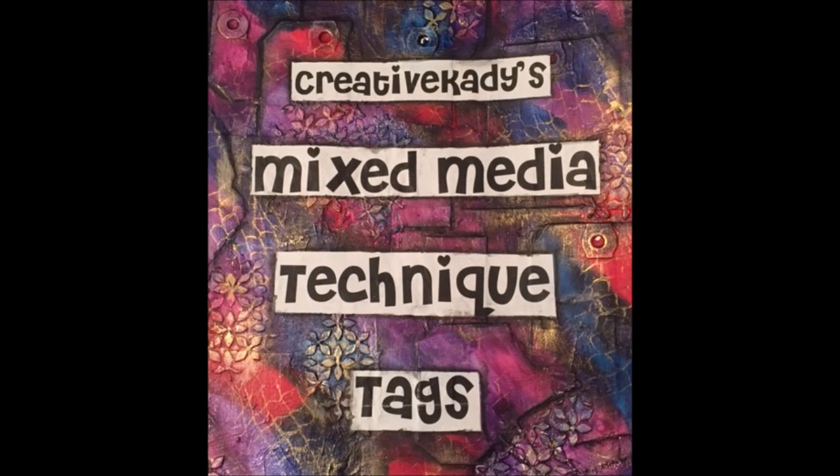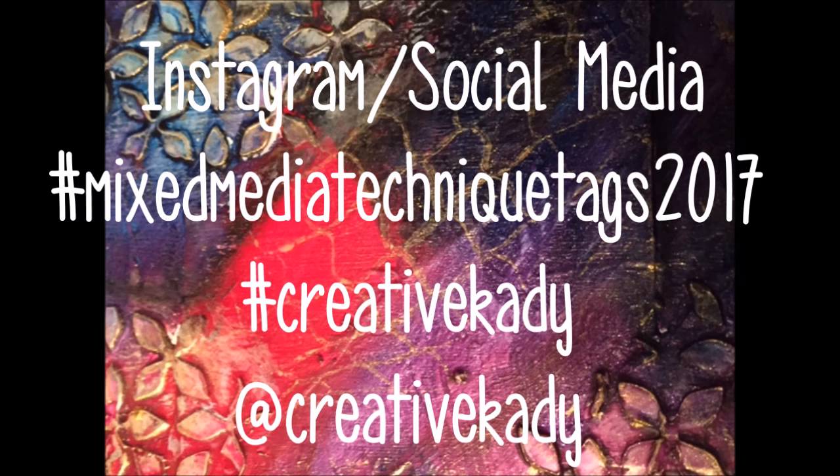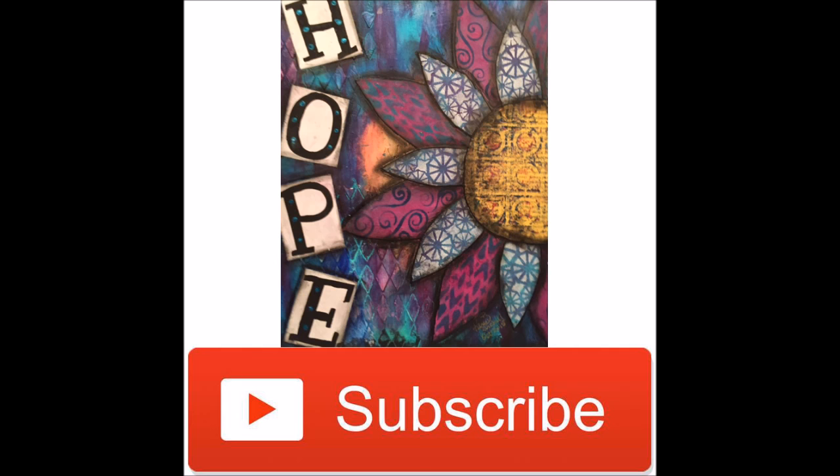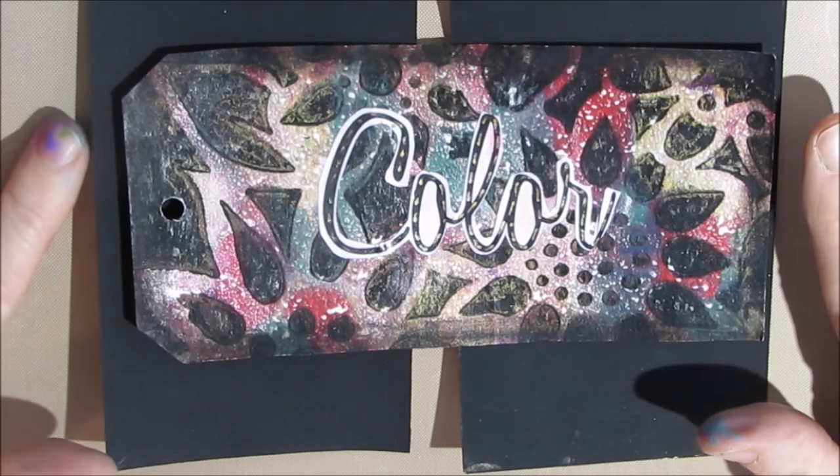Welcome to Creative Katie's Mixed Media Technique Tag. On Facebook, you can find me at All Things Mixed Media Creative Katie. Come join the creationships. In social media, hashtag Mixed Media Technique Tags 2017 or hashtag Creative Katie. Don't forget to hit the subscribe button so you won't miss any technique tag videos or anything else I'm up to. Mixed Media Technique Tag number 4: getting bright colors on a black background with white gesso. Creative Katie, Karen Birchel.